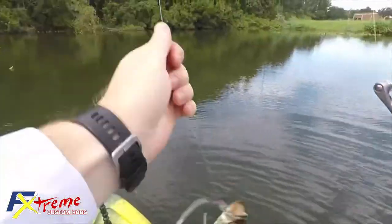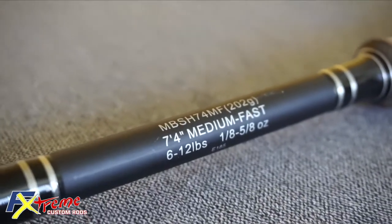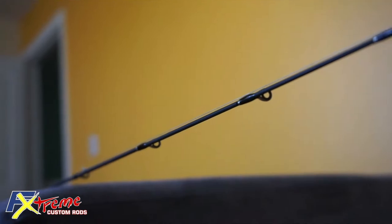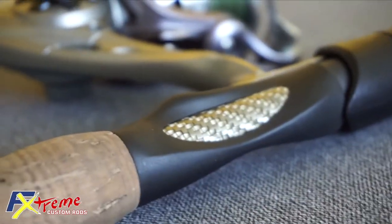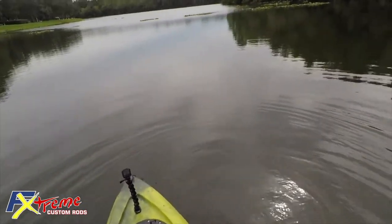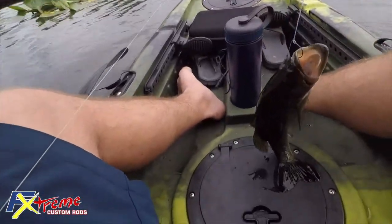This rod is built with 40 ton Japanese torre fabrics and has a nano tube design that's 30% stronger, and it's 100% graphite. The eyes are Fiji Tangle Free K-Frame corrosion control guides with Fazlite rings. FX rods have no rubber or tape to decrease sensitivity, so you will be able to feel every single bite.